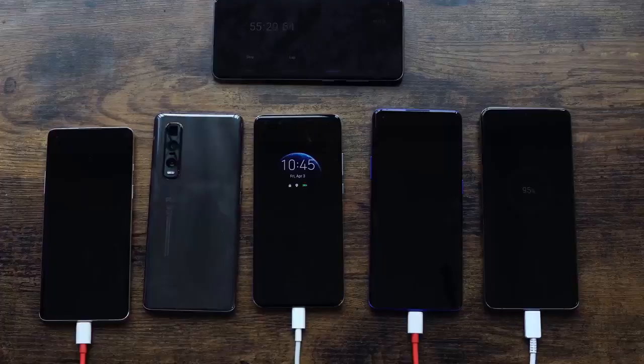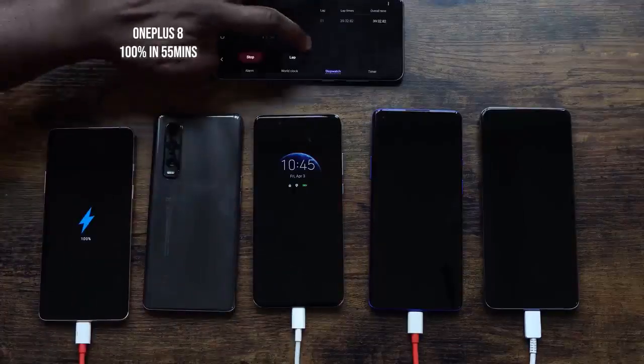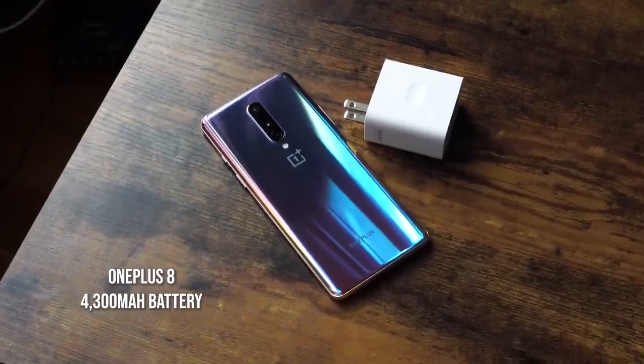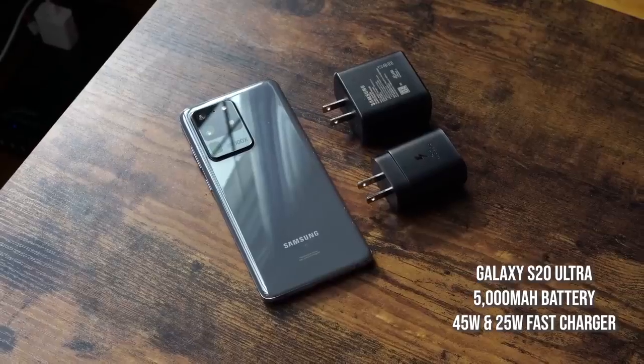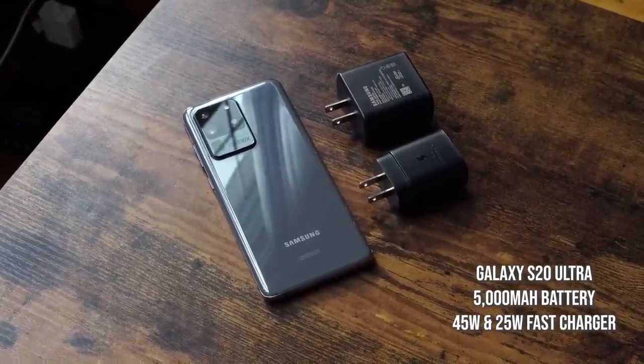The OnePlus 8 came in second at 55 minutes with its 4,300 milliamp battery — pretty nice when you put the battery size into perspective. The third place finisher is the S20 Ultra, which I didn't expect — it's got the bigger battery at 5,000 milliamps and was using the 45 watt charger, finishing at 60 minutes and 5 seconds. Though in our previous run testing both 25 and 45 watt with the S20 Ultra, the 25 watt finished at 61 minutes and the 45 watt finished at 58 minutes and about 26 seconds — so different test results.